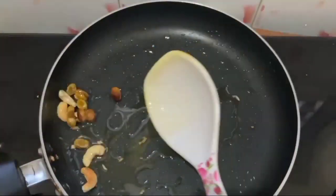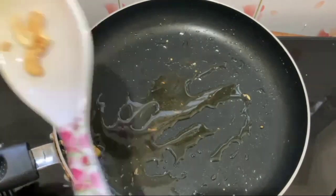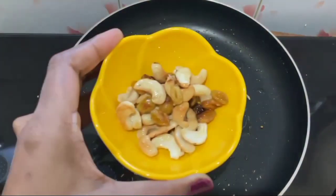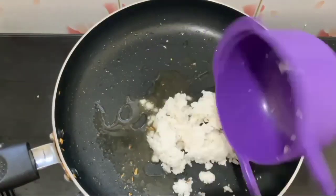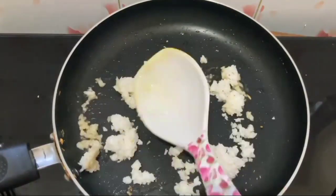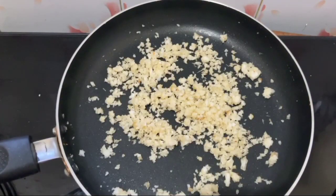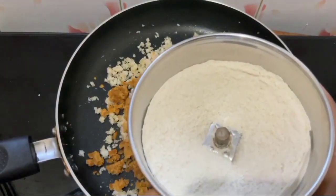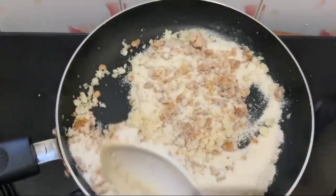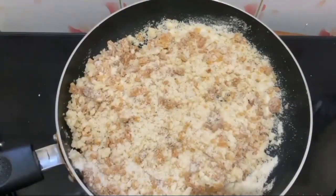Now we will fry the meat. Now we will put our rice in a bowl. We will put a cup of rice in a bowl, fry the rice, and put it in a bowl. We will put the powder in on the first day and put the powder in here.